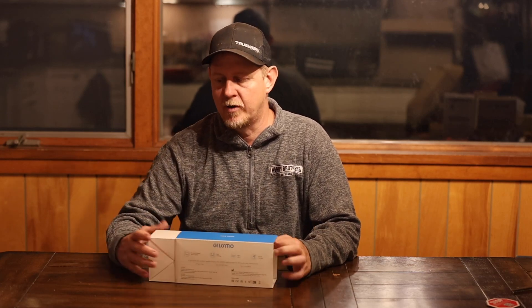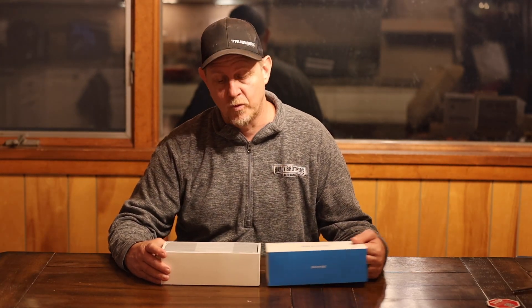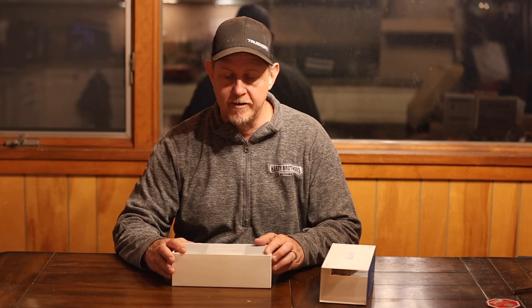I was going to try it out before I did the video, and as I started to open it, I thought this deserves an unboxing video as well. So I haven't had a chance to use it — we're going to plug it in and try it out here in a second.